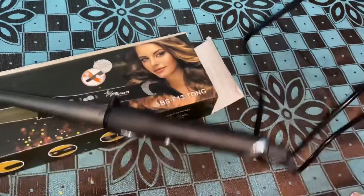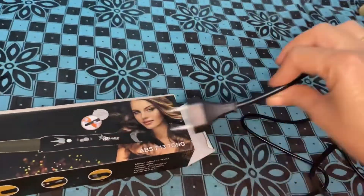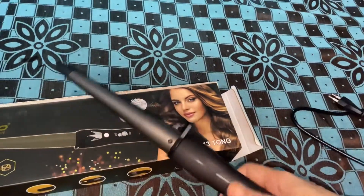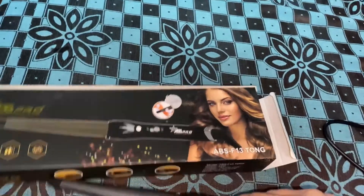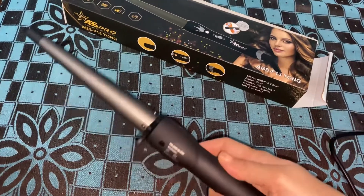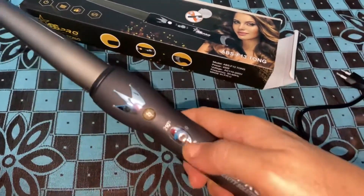The rod has a very long connecting wire so that we can stretch it to longer distances. It also has a point where we can make it stand, because when it gets hot it may burn other objects. To avoid that, they have given a handle as well. There are two types of settings: 180 degrees Celsius and 210 degrees Celsius.